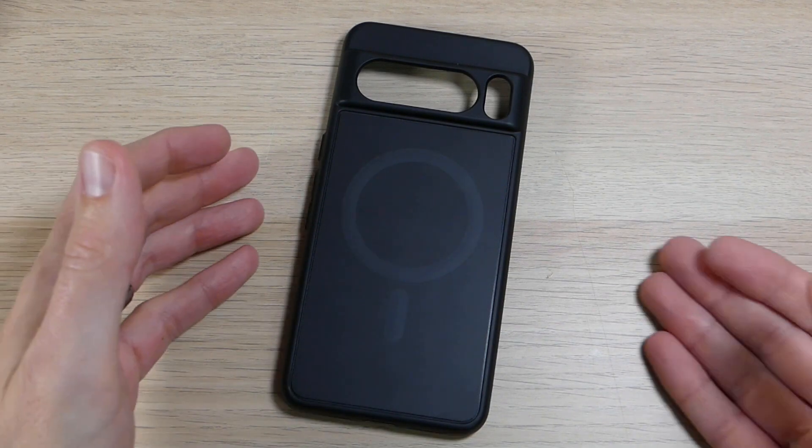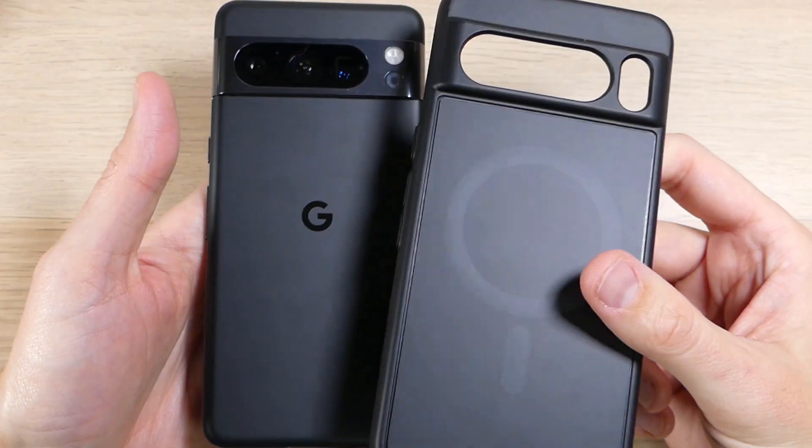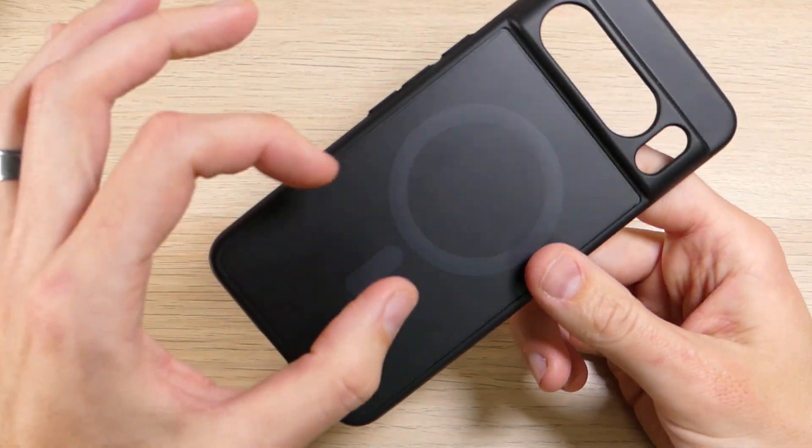Hey guys, this is Royer from ROCO12 on EpicDroid.com, and I am here today with the Encased Slim Shield case for the Google Pixel 8 Pro. The Slim Shield is a great case that comes with a lot of great features, with the main feature being that it has MagSafe support.